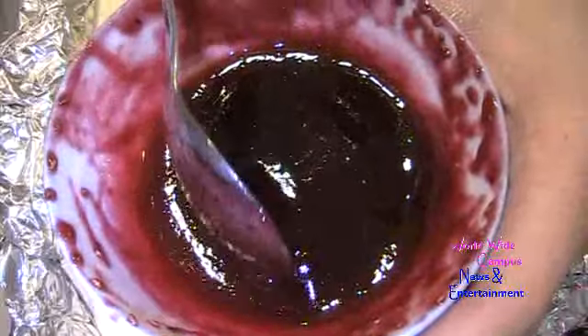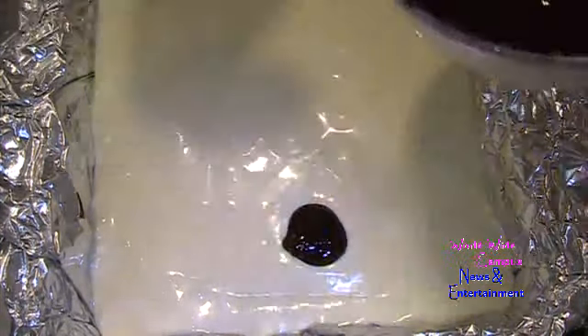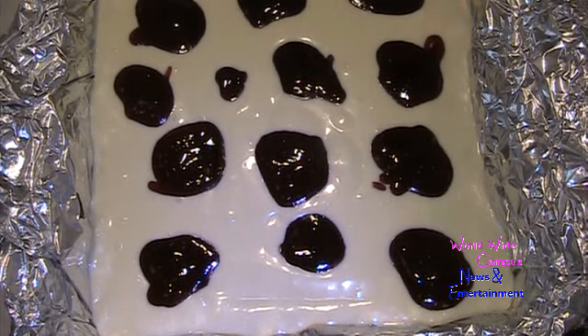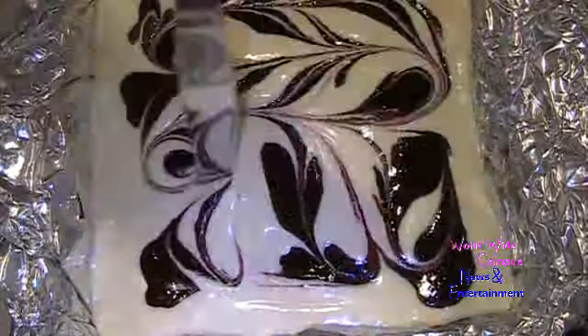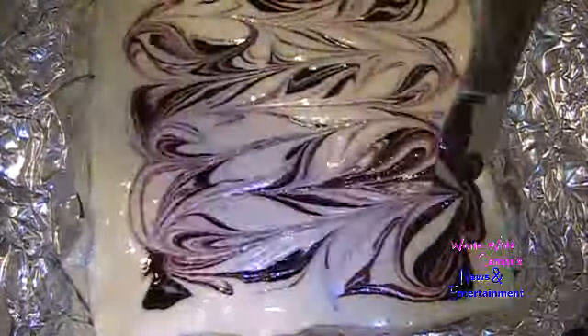Once everything is covered, take the 5 tablespoons of melted seedless red raspberry jam or preserves and add little spoonfuls — just small dollops — on top. Then take a butter knife and swirl or marbleize the jam around to create a swirl pattern.